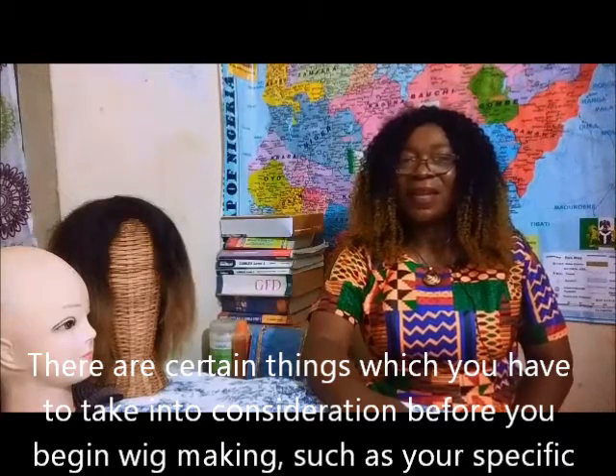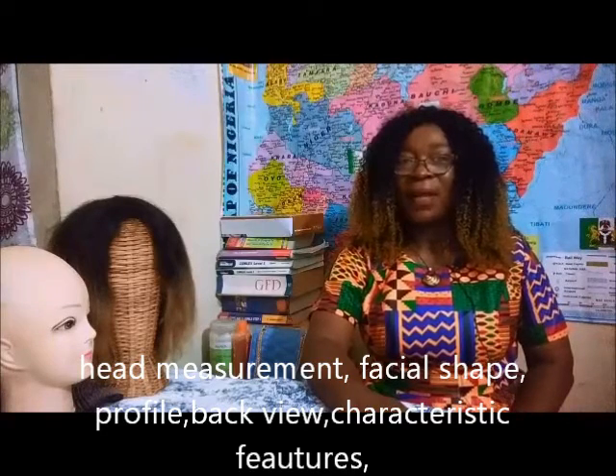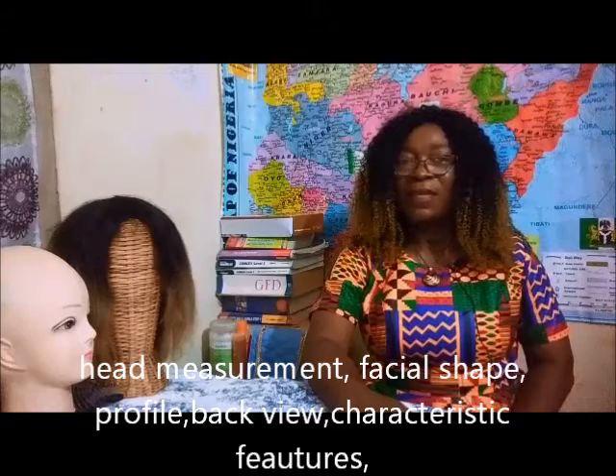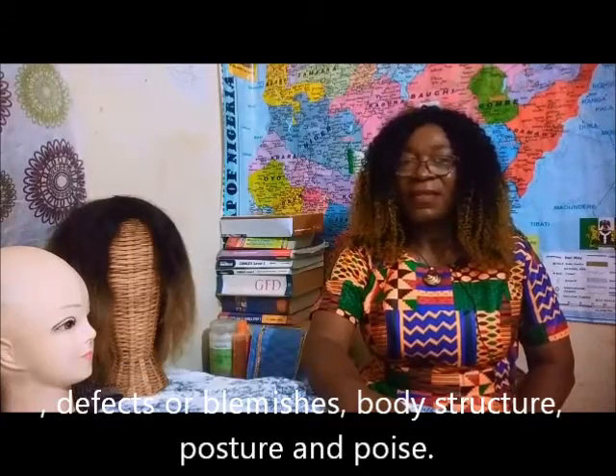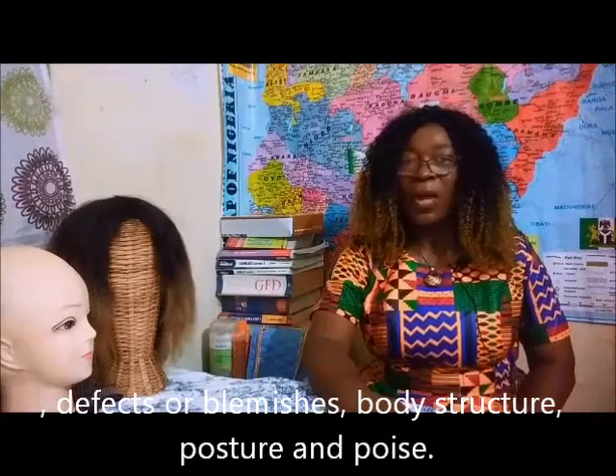Such as your specific head measurement, facial shape, profile, back view, characteristic features, defects or blemishes, body structure, posture and poise.